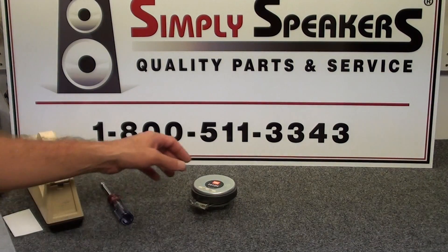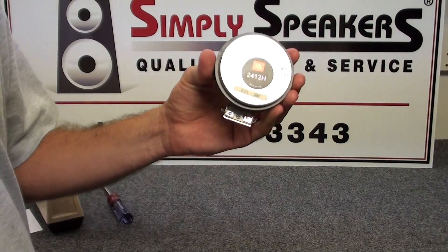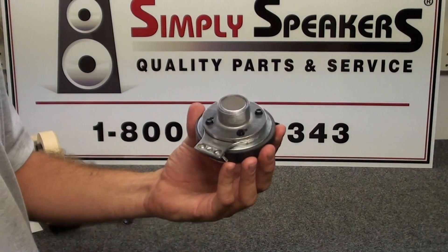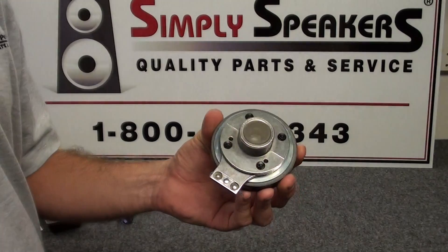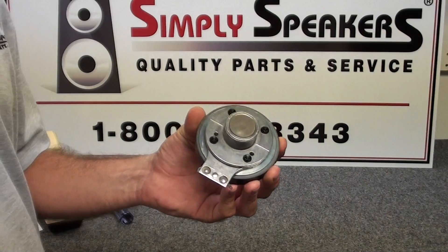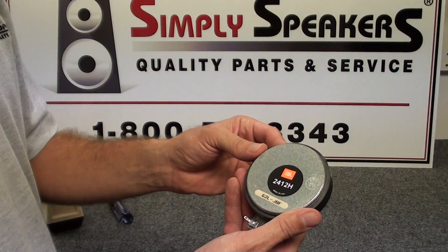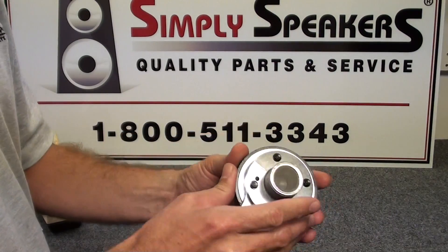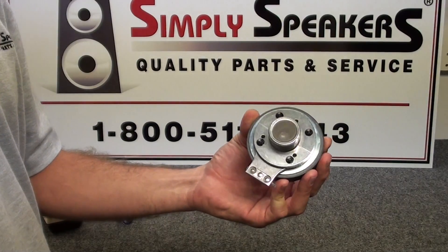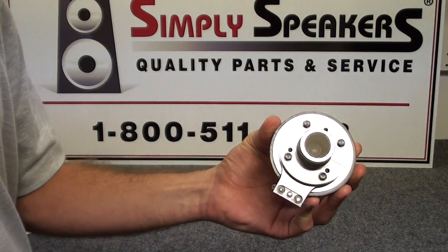Today we're going to do a diaphragm replacement on a JBL 2412H. The 2412H-1 is similar, and you'll see these small JBL drivers in a lot of different cabinets, including many of the smaller EON cabinets, the JRX series, the TR series cabinets, as well as the Sound Factor cabinets. It is one of the more delicate drivers that JBL makes, so we see quite a few of these in for repair — and you can do your own repair on these very easily.